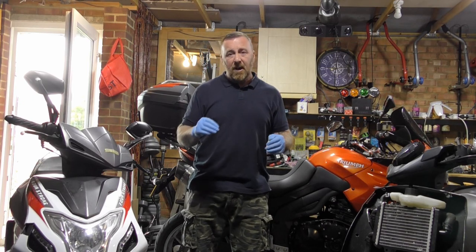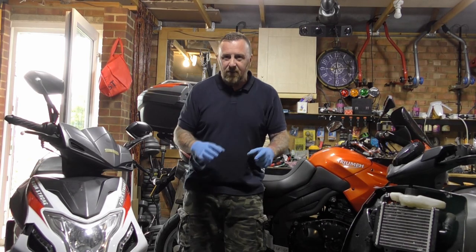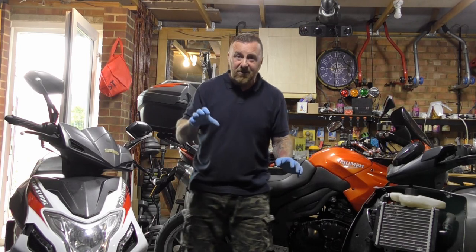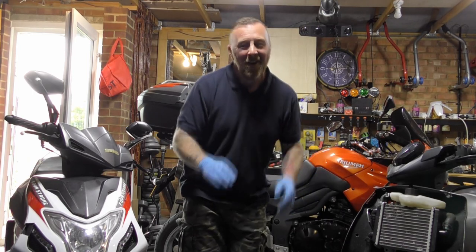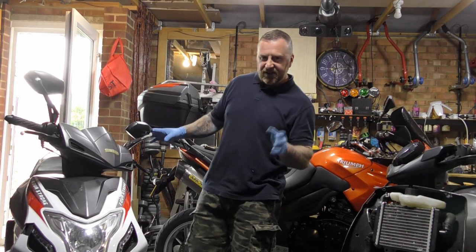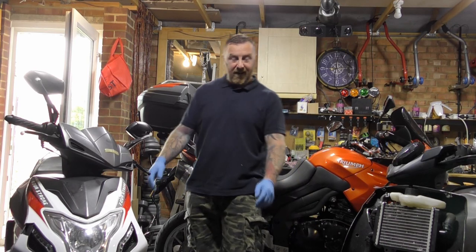My early videos — admittedly little camera, too close sometimes, too far apart. Now I've got much better lighting, and I'm going to show you really close up and slowly what I'm talking about. Hopefully that will help you a lot. This Sinus Harrier is going to be a lot of work and a lot of taking apart — probably a very long video, but we'll get there when we get there.